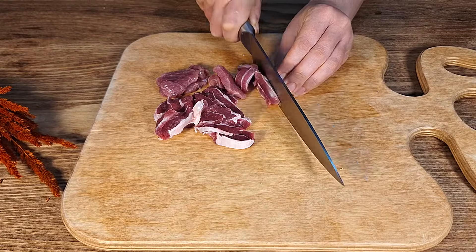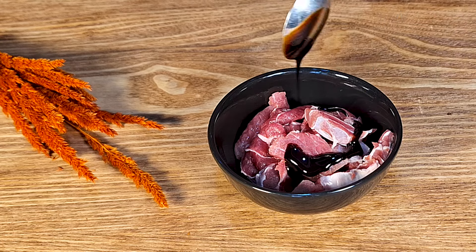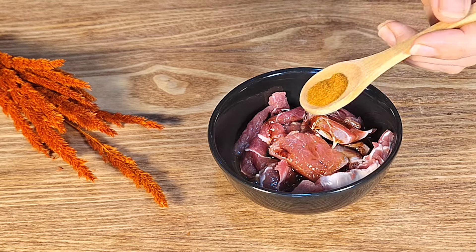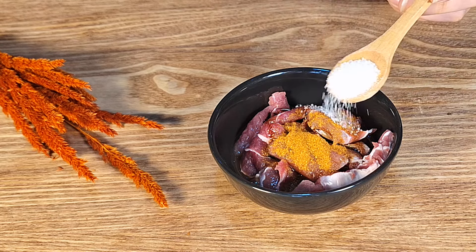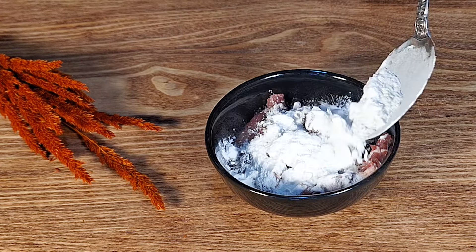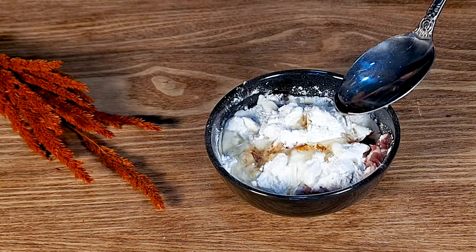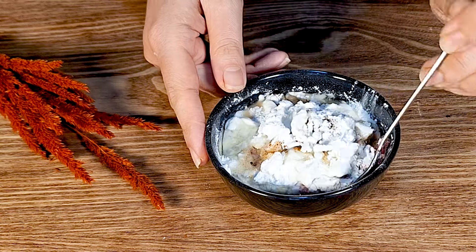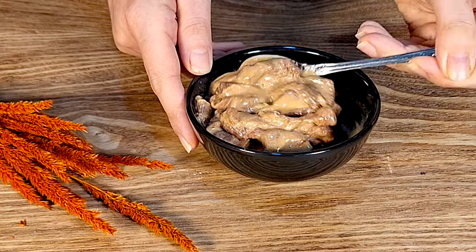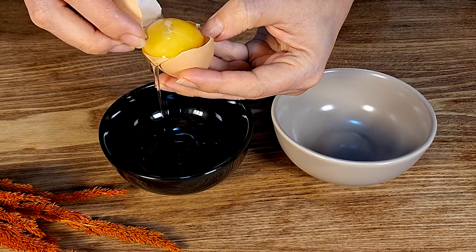Cut the beef into slices and marinate it with oyster sauce, soy sauce, rice wine, red pepper powder, sugar, baking soda, cornstarch, and a little bit of water and oil. Mix everything together.